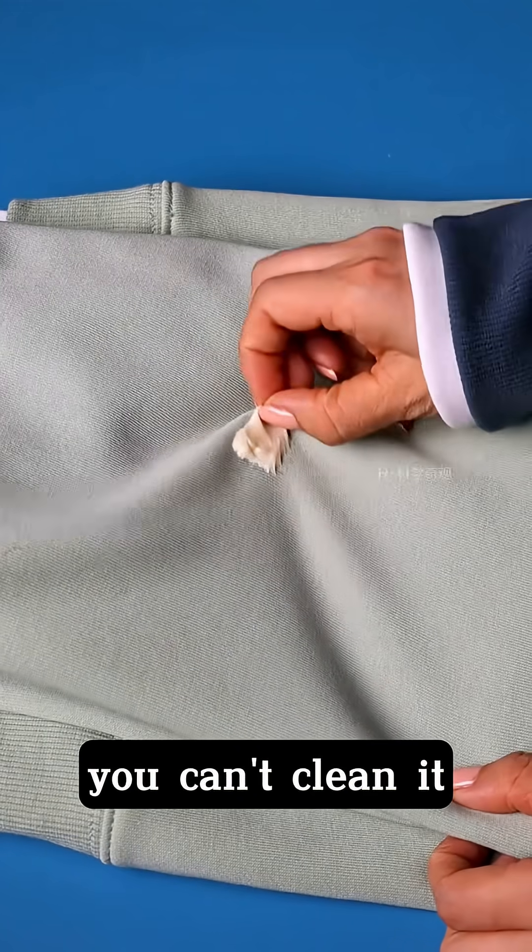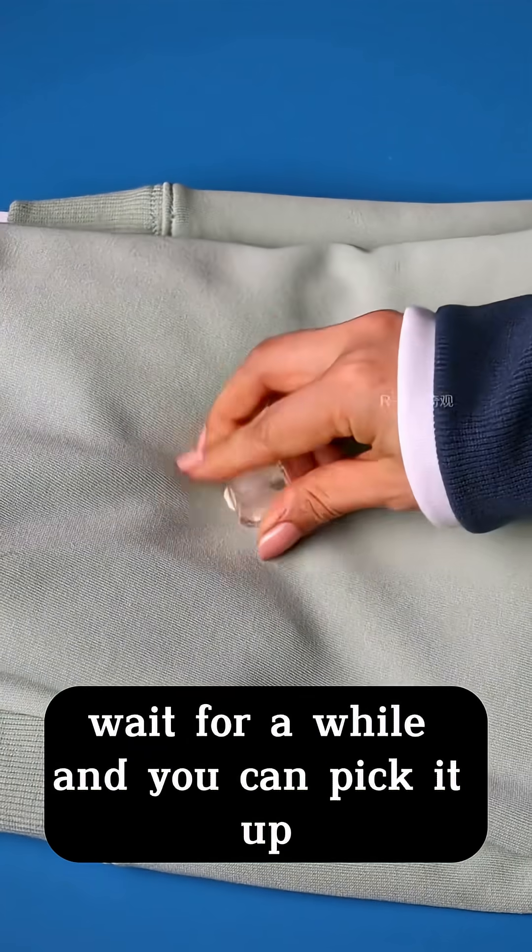If caster sugar gets on your clothes, you can't just clean it off. You just need to put an ice cube on it. Wait for a while and you can pick it up.